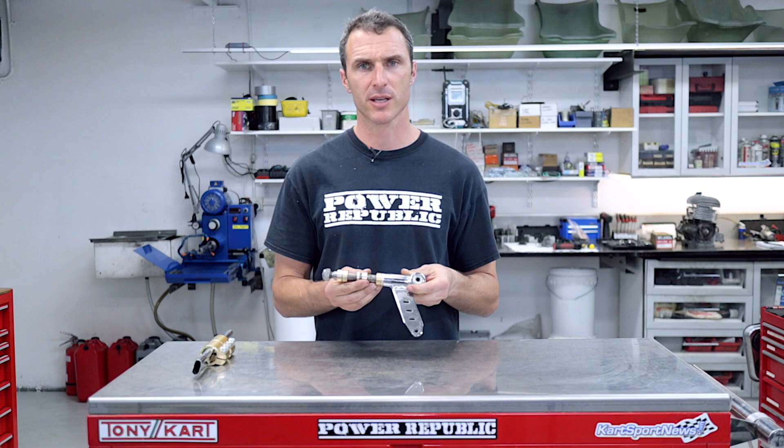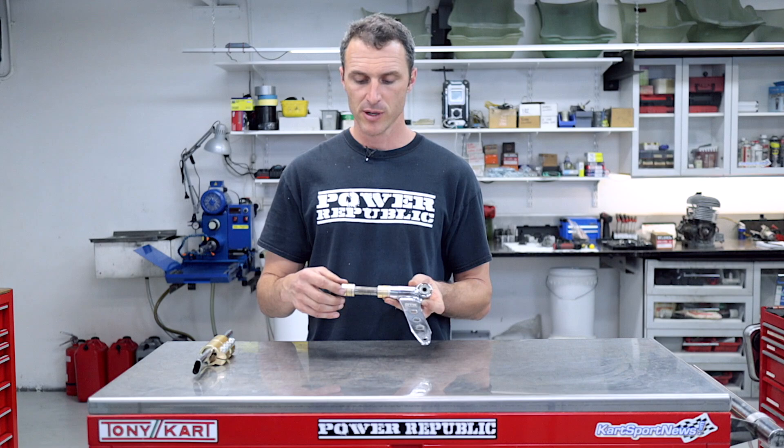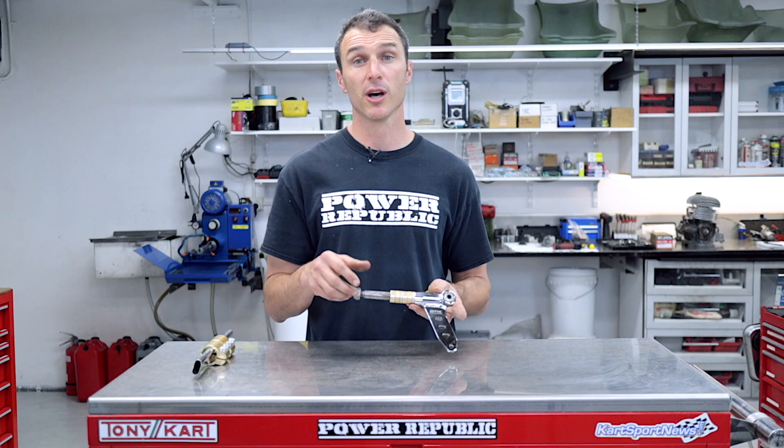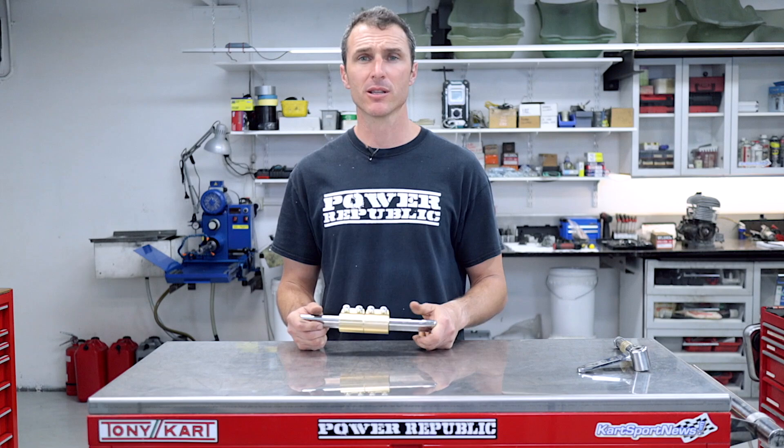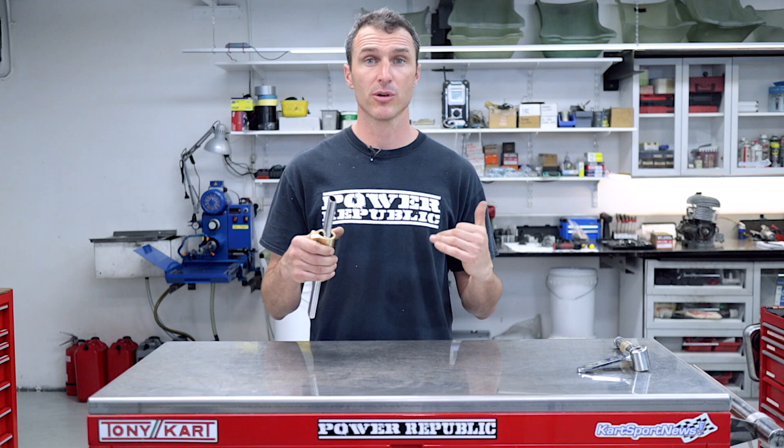Some of the other very easy changes to make when it starts raining — and this works on both slicks in the wet and with wet weather tires — is moving your front wheels out on the stub axle at the front of the car. Traditionally in the dry you might be running a 15mm or maybe a 25mm spacer. In wet weather conditions, take the nut off, put all the spacers on the inside, and move your front wheel out as far as you can. This really helps with the turning in and the twisting of the chassis.